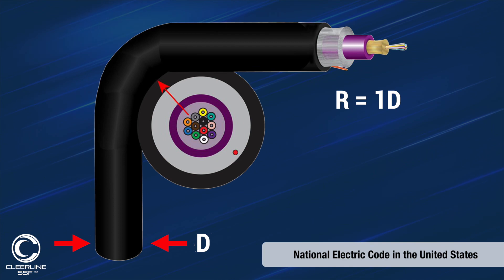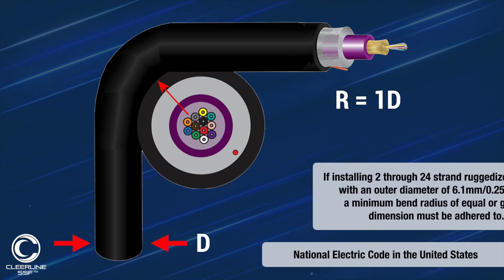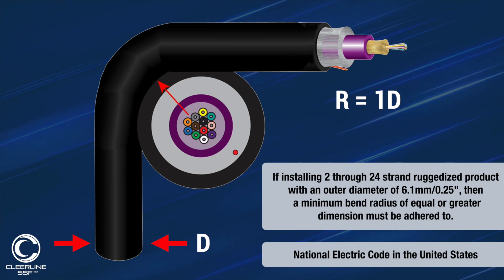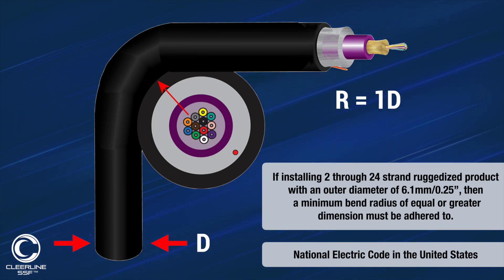The minimum bend radius of Clearline's ruggedized cables is one times the outside diameter of the jacket. So if you're installing our 2, 6, or 12 strand ruggedized product with an outer diameter of 6.1 millimeters or 0.25 of an inch, then a minimum bend radius of equal or greater dimension must be adhered to.